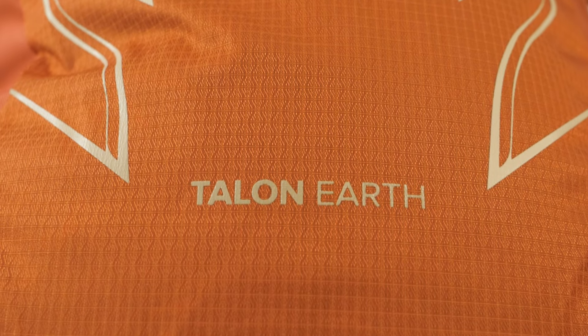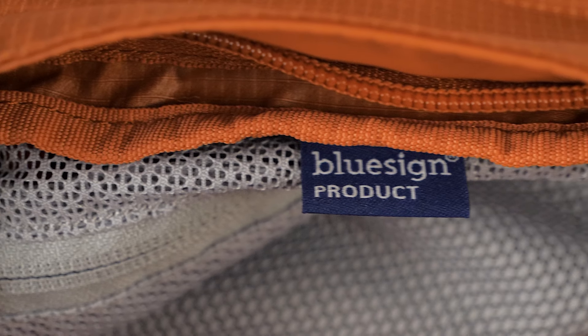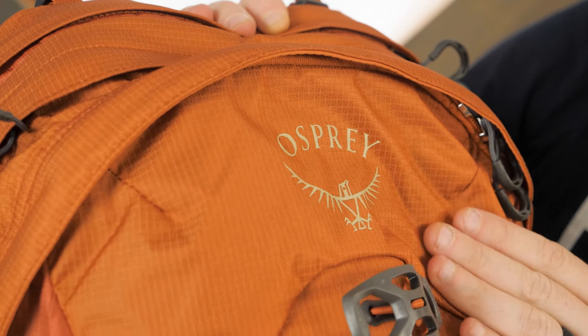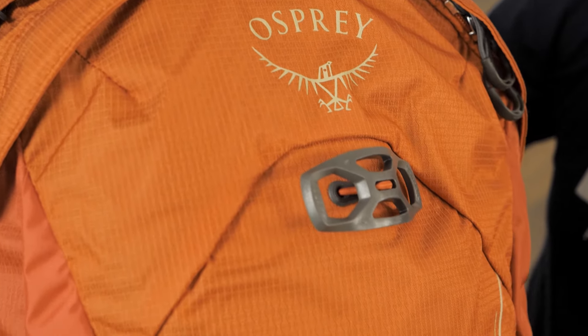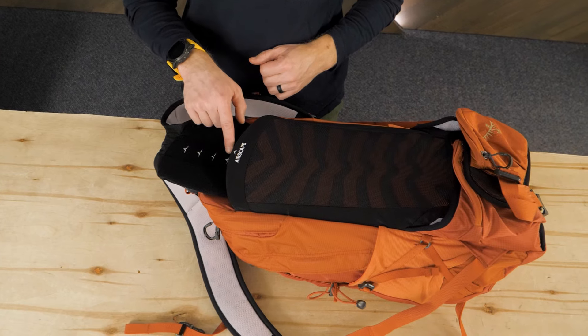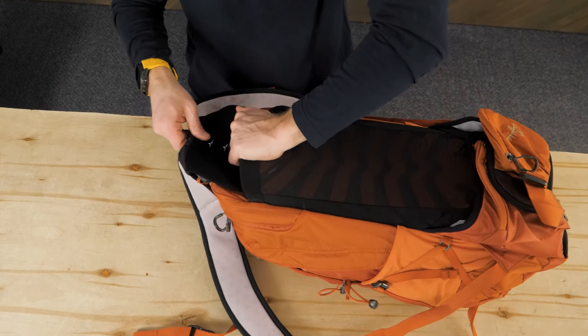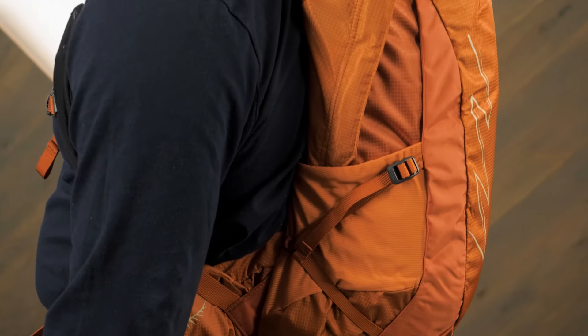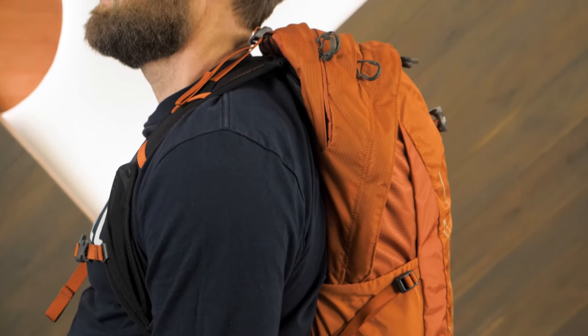I've hiked and biked thousands of miles with two Osprey Talon 22 Packs and I can say that I love this backpack family. The Osprey Earth 22 takes it up a notch because it is BlueSign approved and thoughtfully made with recycled materials nearly everywhere you look. It's a one-size-fits-most design with an adjustable torso. I have a 17-inch torso and the pack might just be a bit too long for me, but it's pretty close.